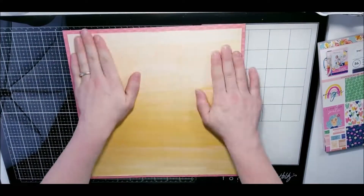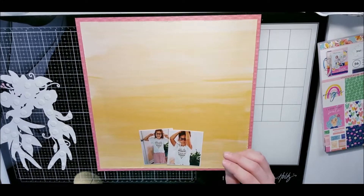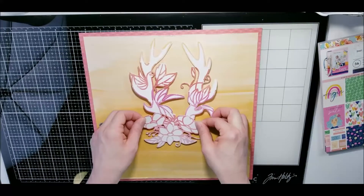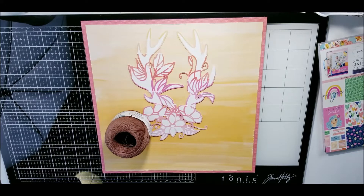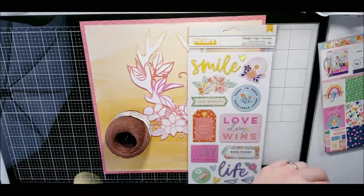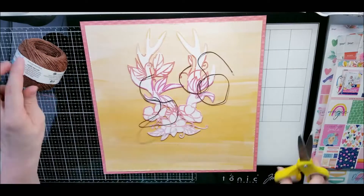Yesterday there were tons of them being released with tons of process videos, and mine is going up today using one of the cut files. I did my typical cut file process where I cut it on patterned paper, then came back with white and backed it, and added some dimensionals — all off-camera — to cut out some of this time. I wanted to add that bohemian style to it with some thread and hippie vibes, so I got out this twine and added it.